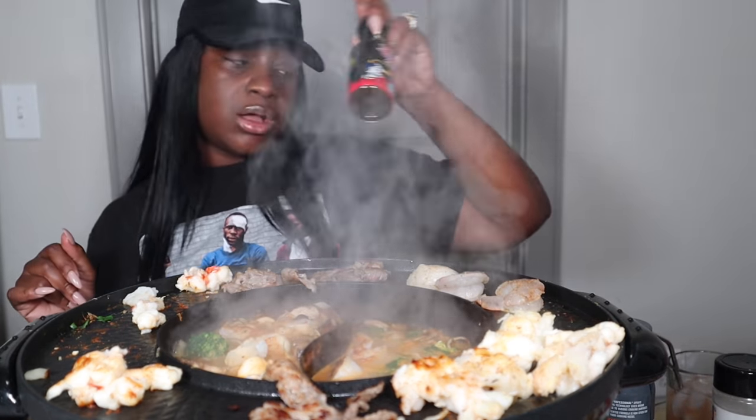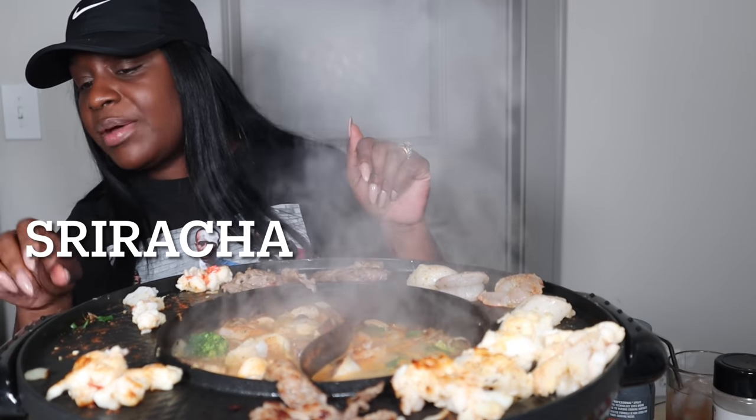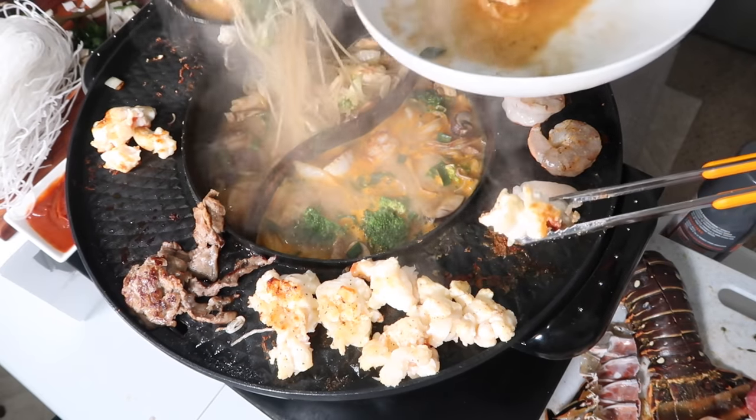We got some of the Samyang sauce. We got some of that spicy stuff — I forgot what it's called, y'all. That spicy one that I just stuck the spoon in. Woo!